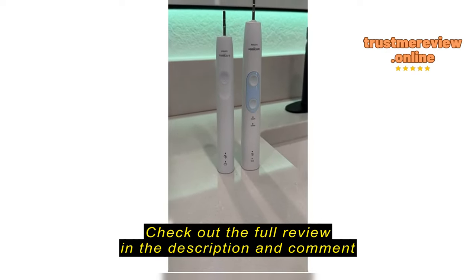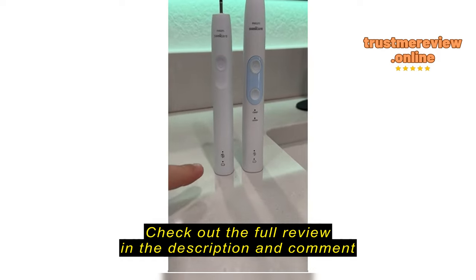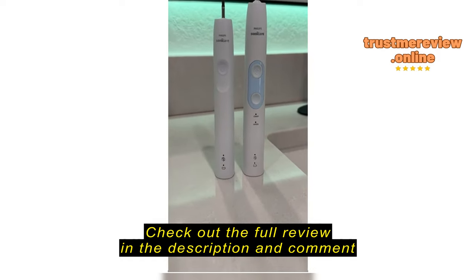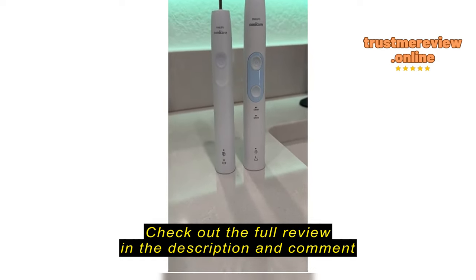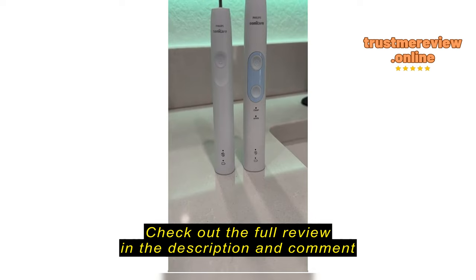If there's one review that you watch or listen to, please let it be this one. Notice the difference between these two? Well, according to this Amazon listing and according to Sonicare, these are both a 4100 model. That is not at all true.